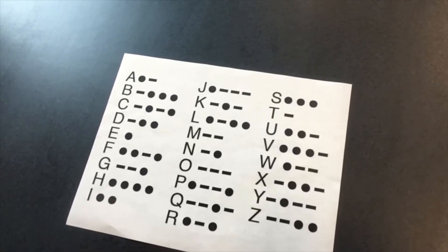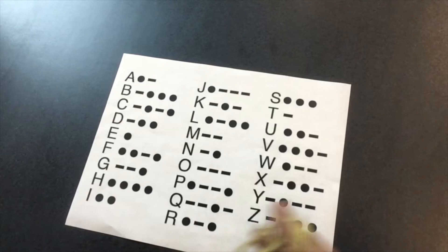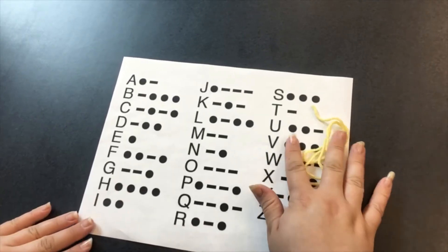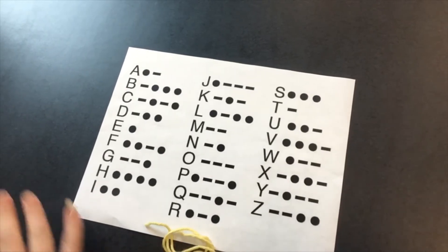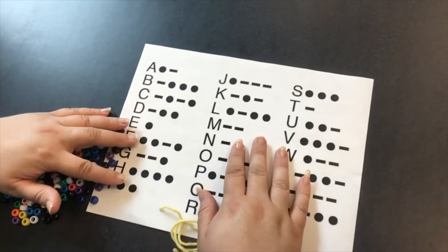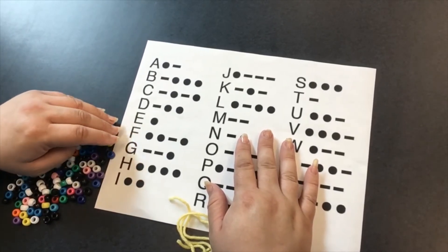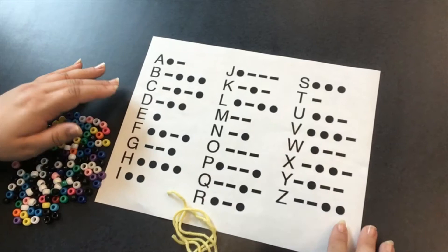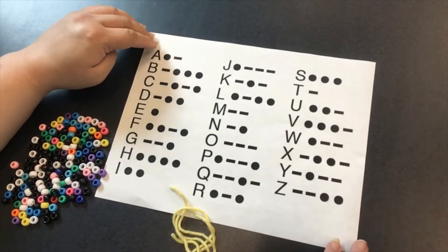So if you want to make your secret messages the same way that I did, there are a few basic supplies that you'll need. You'll need some yarn and beads, and you'll need your cipher, which is the key for how you're going to figure out your code. So I'm just going to stick with the Morse code right here and use this as my cipher.